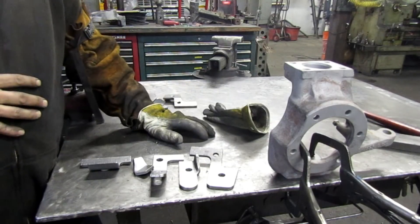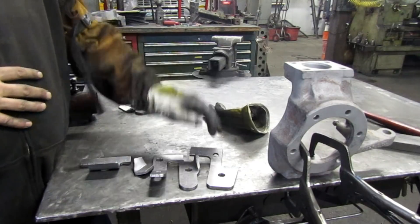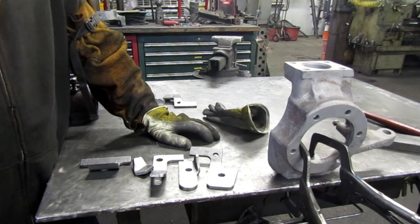We're going to show you how we weld them on, how we prep things, all of that, right down to buffing them out, powder coating the knuckle, and the whole works. So follow along and we'll go through this stuff.